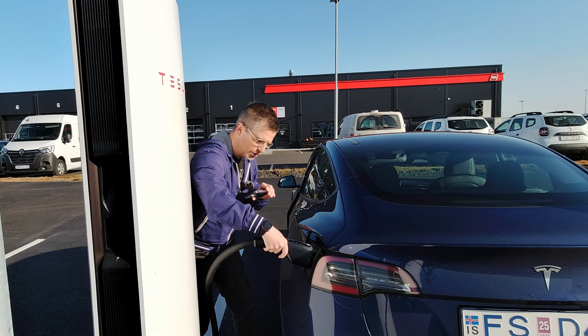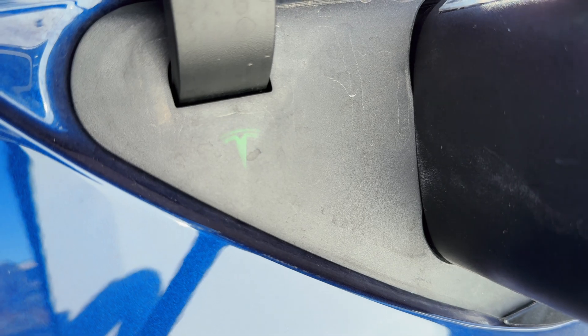You simply have to put the charger into the charge port. Tesla logo flashes green.